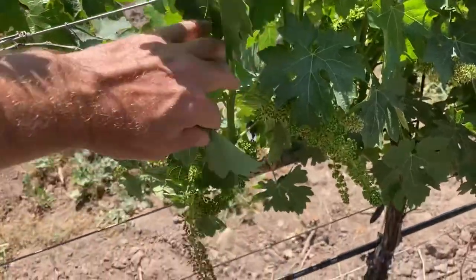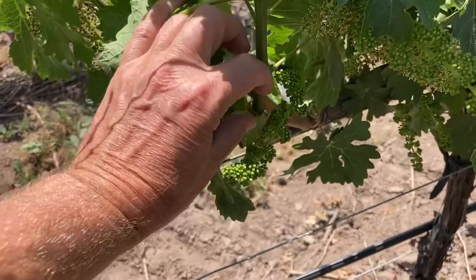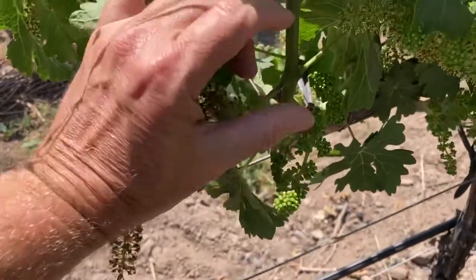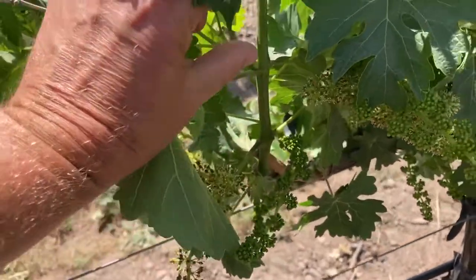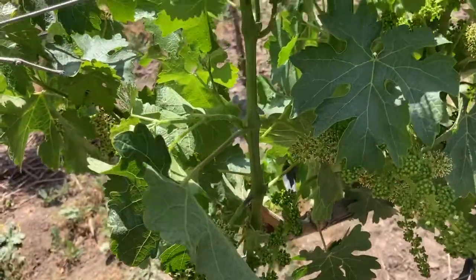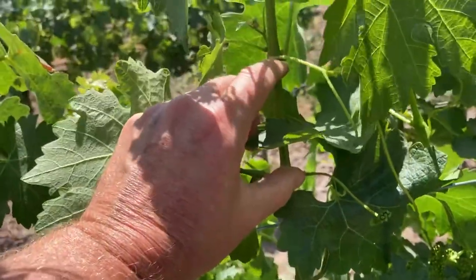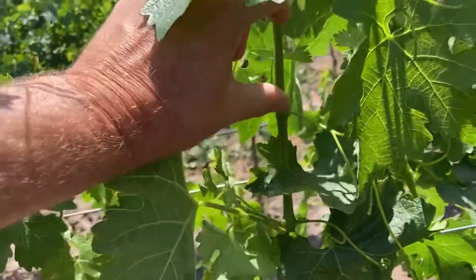We're in a pretty interesting situation here on this vine. You can see that it's had cold temperatures during spring because the internode length is very short. Normally we talk about a fist between the internodes, but here it's much shorter all the way up.